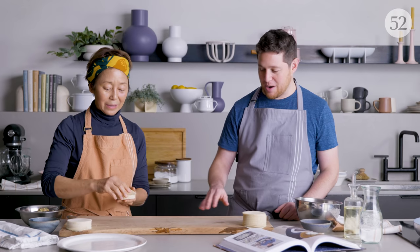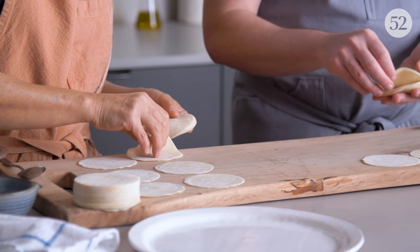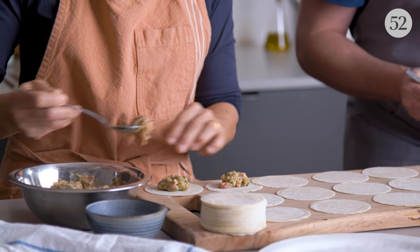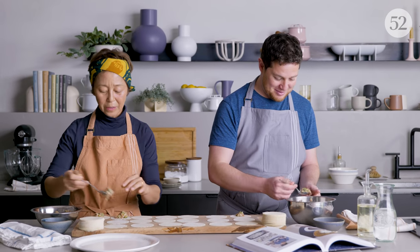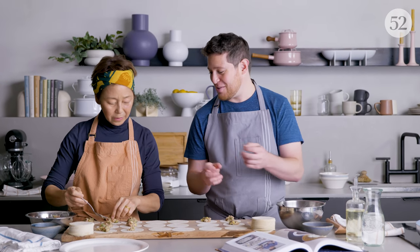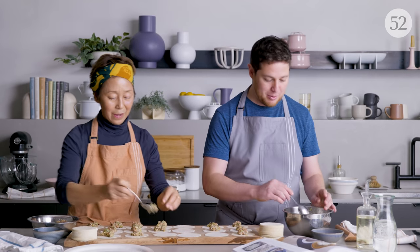We're going to lay out some wrappers on a dry cutting board. You're going to take about a teaspoon of filling — not quite a tablespoon. If you overstuff them you'll break your wrapper, but if you understuff them they won't be as delicious. It takes a little practice. When working at home, lay out a bunch of wrappers at once — it's faster than doing one at a time.